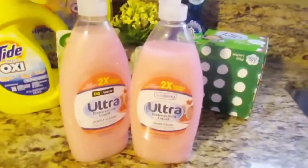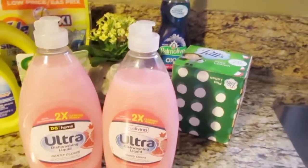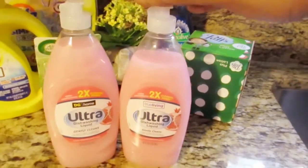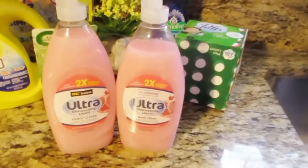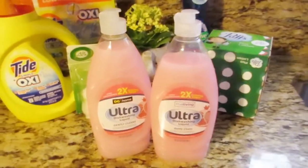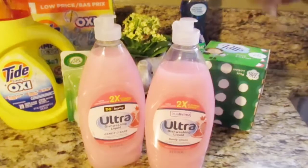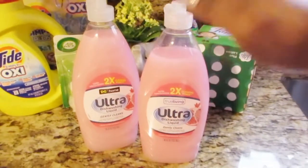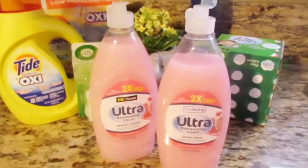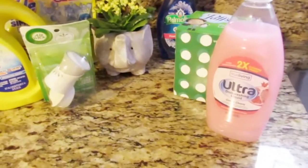I had a store coupon for 87 cents off, and they also had a BOGO — buy one, get one free — on these as well. So I only paid 87 cents for one and got the other one free. I did have to speak up because the cashier was trying to charge me for both. I said, 'No, the sign said BOGO and I have a digital coupon for it,' and she said okay. Most of the time the cashiers are very friendly at my local Dollar General.